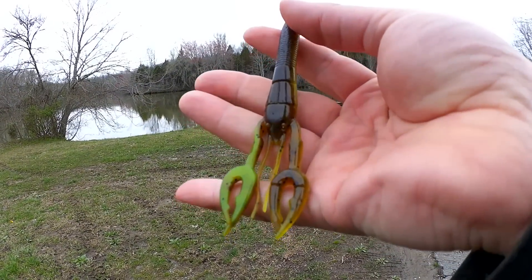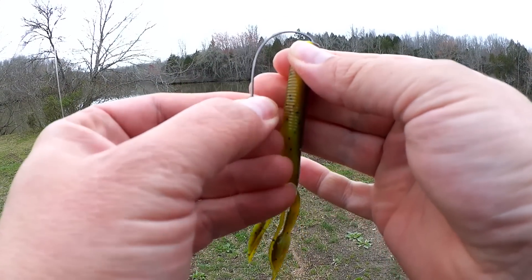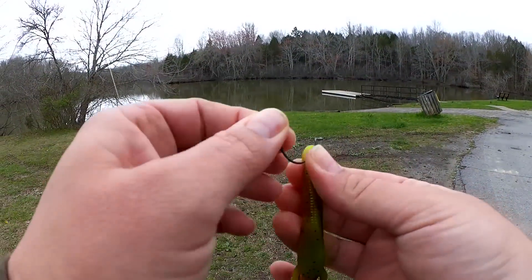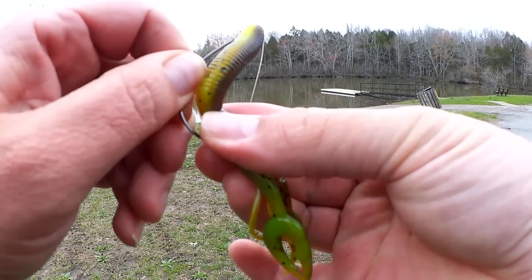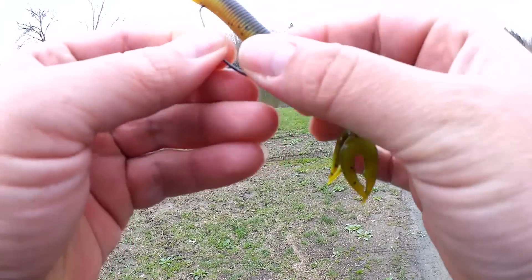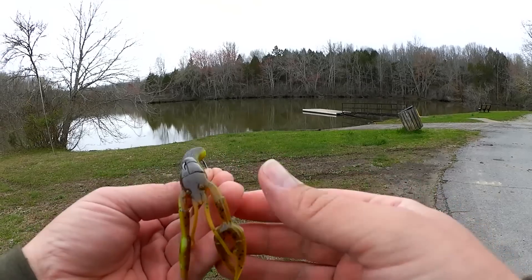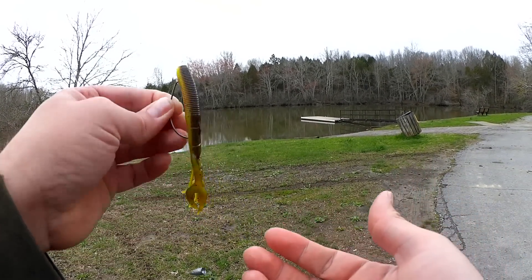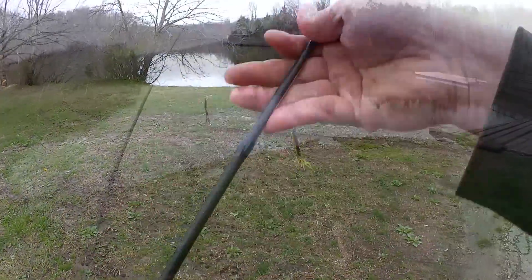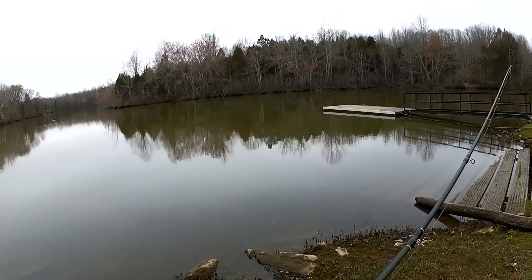Let's get this Texas rigged and see if I can catch a bass on a 10-year-old Yamamoto. What I notice about this right away — it has a Senko-style body right here, and then a flat hand-poured craw look to it on the other side. Let's see if I can catch a bass with this. It's a little bit larger than the craws I usually throw — a little bit longer anyway. We'll see.